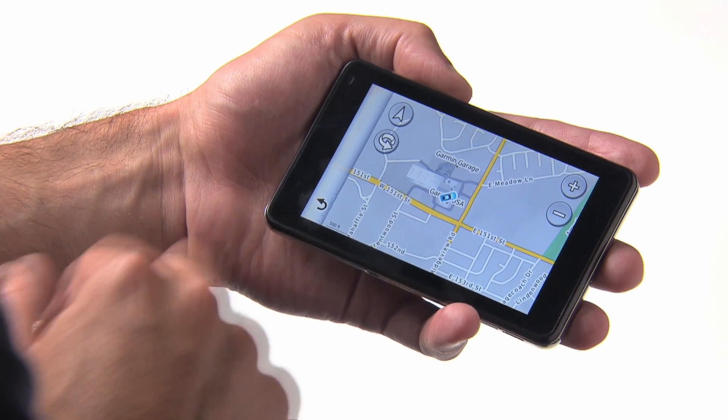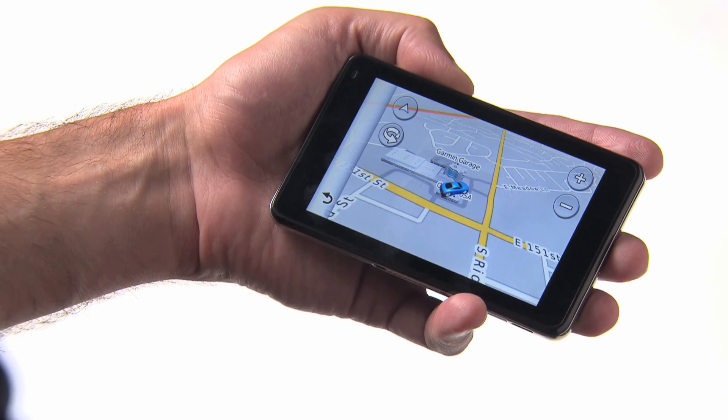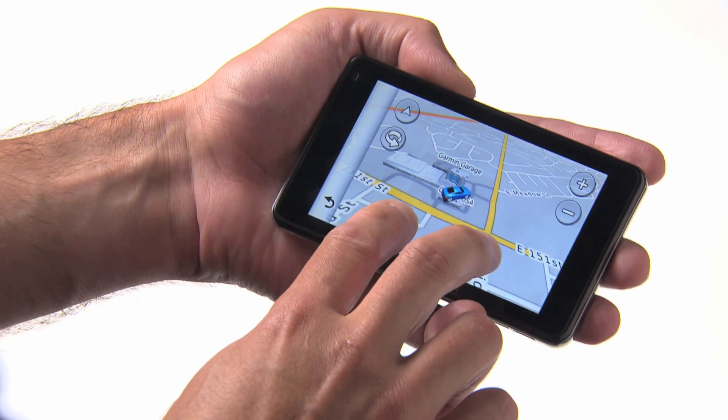To change perspective view to be more 3D, just press and drag down with two fingers. To change perspective view to be more 2D, drag up with two fingers.